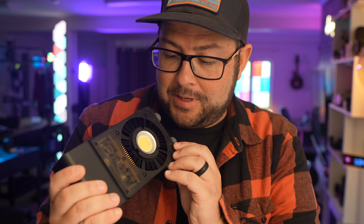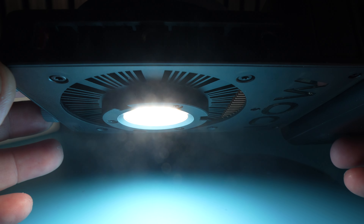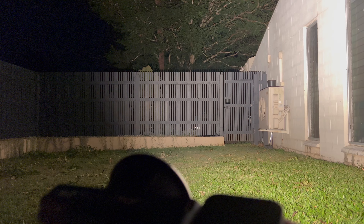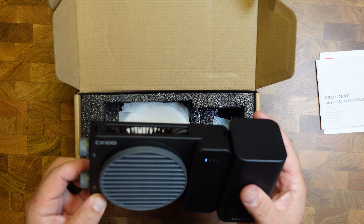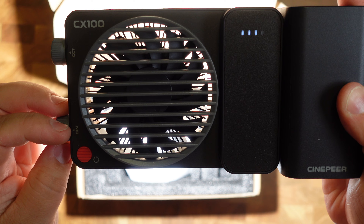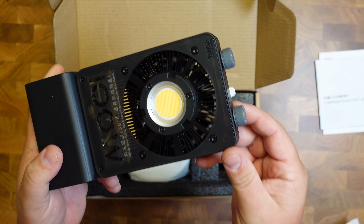The CX100 is incredible — just look at this design. It gives you a 100 watt output LED light that can light up your yard in complete darkness, which is insane. The controls are very easy: you power it on, then you have a dimmer dial and a color temperature dial going from a warm 2700K to a cool 6500K.